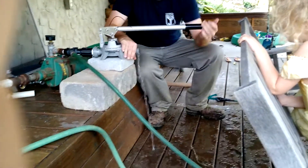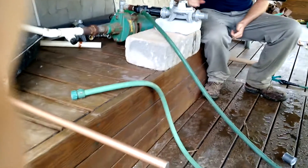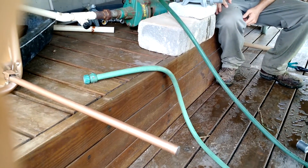All right, now the pump is primed and we're ready to go. Thank you very much.